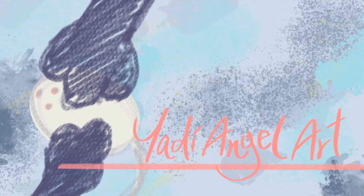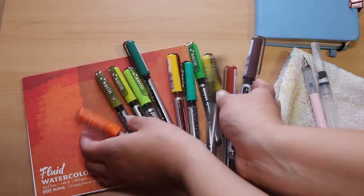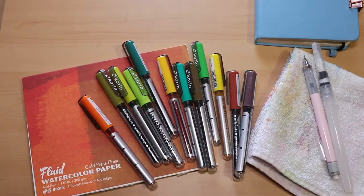Hi everyone! Welcome back to my channel. My name is Yari and this is Yari Angel Art. Today we'll review the Sun and Tree Colors Karen Brushmarker Pro Set and I'm going to share some brush marker techniques for beginners. So let's get started!